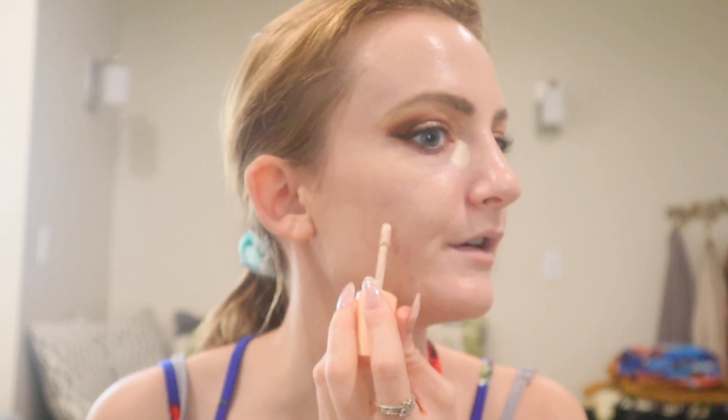Sometimes I go in with another pump of the tinted moisturizer, which I'm going to do now. I just like to kind of focus that on the cheeks because that's where I have redness and some pimples and blemishes, so I just like to cover that a little bit more. Next, we're going to go into concealer. I'm going to use the same concealer that I used for carving out the brows. I'm going to apply this under the eye first and on the blush area. I'm going to let that sit for a little bit and then take my Beauty Blender just to blend everything.